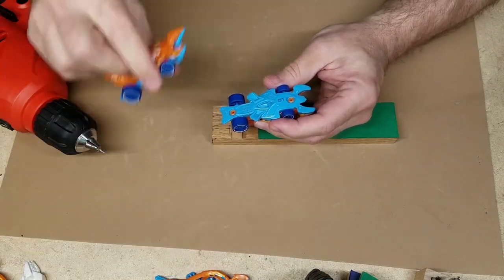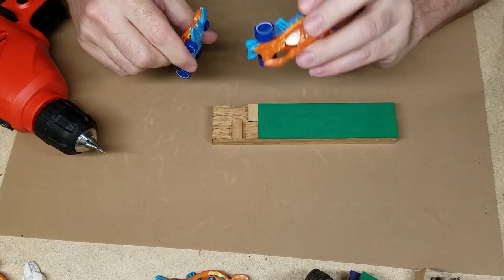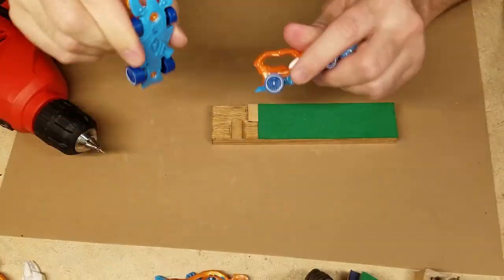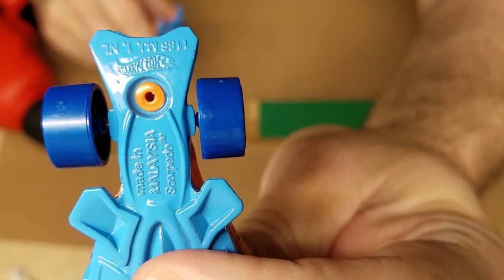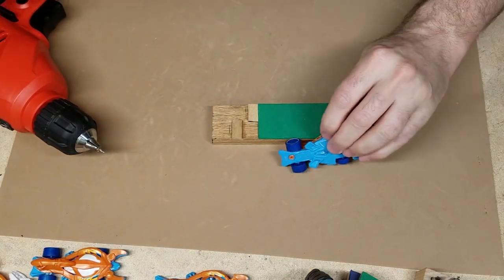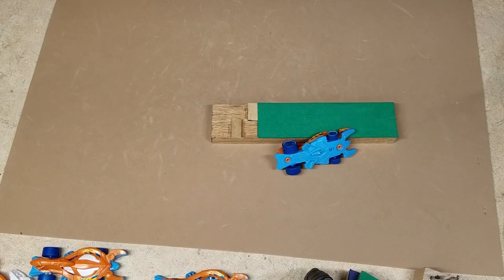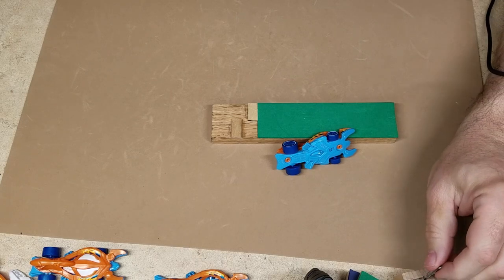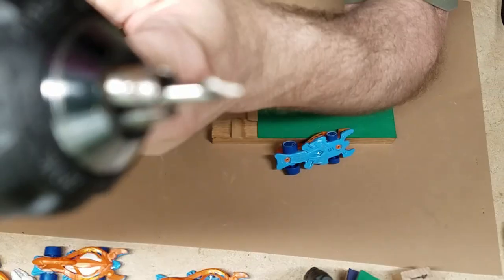I've got another Scorpido here just in case something went wrong with this one. You can see the way it looked, and this is the way it looks now — got a nice little drill hole, dead center. That's what you're after. Now we're going to change our bit: taking out my number 50 and changing over to what's called a center drill countersink bit. That's what it looks like.